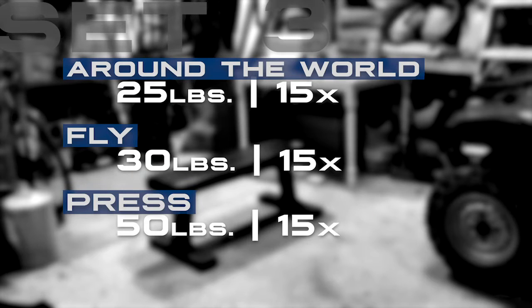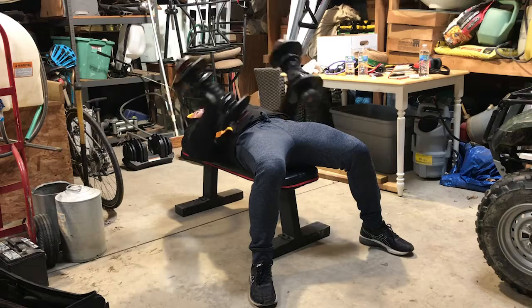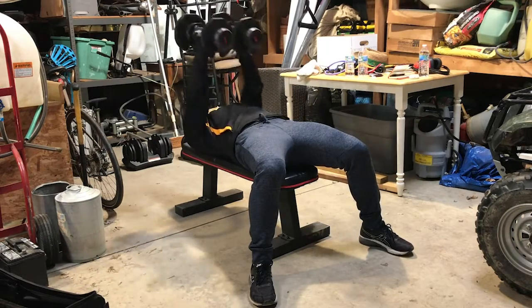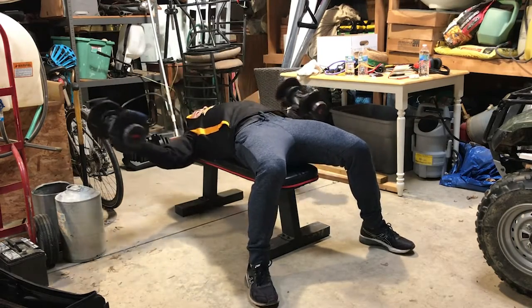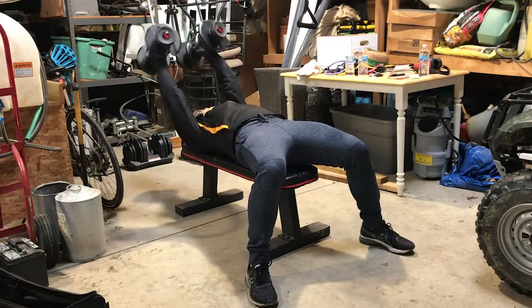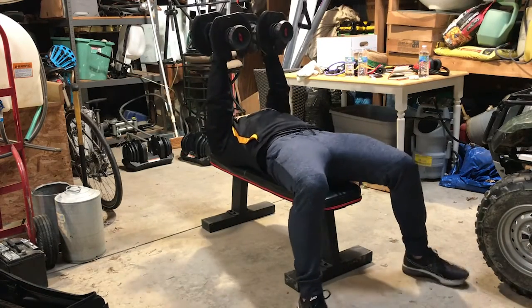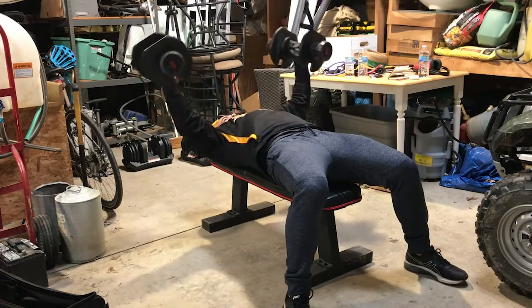Let's take the 20s and move them up to 25s. The around the world movements are very intense, so we have to be very careful with the loads we pick when executing this exercise. 30 pounds on the fly. Strong mind, strong body. Tight grip on the dumbbells, rock back — vertebrae to vertebrae, straight up in the air.